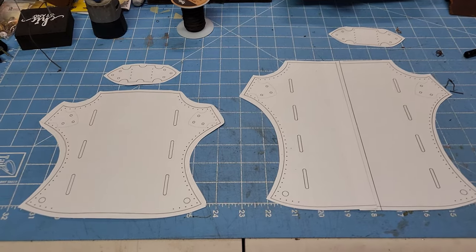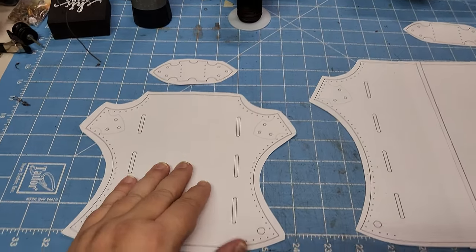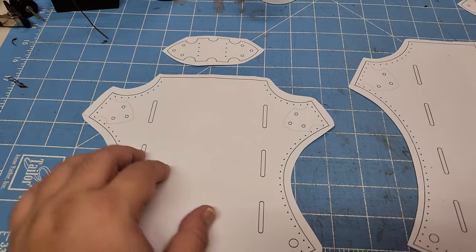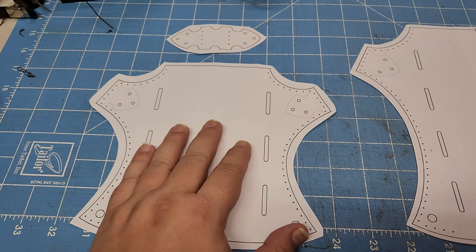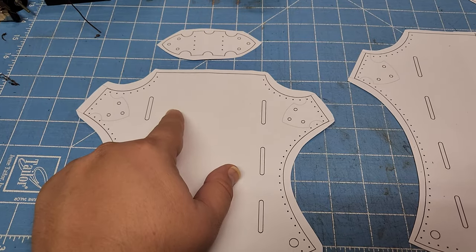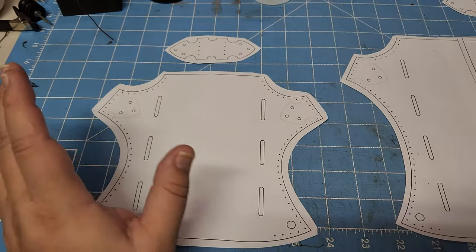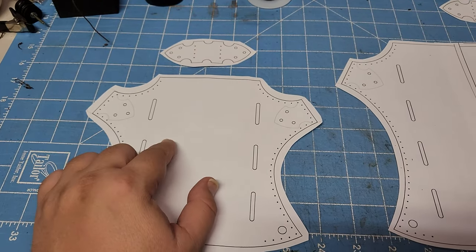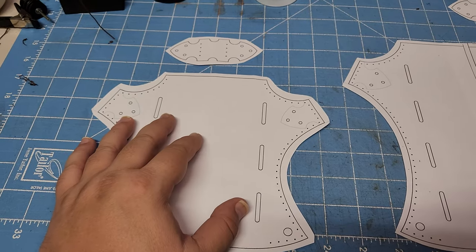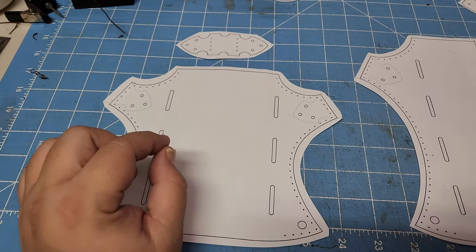This is going to be a fairly straightforward pattern. These are sword frogs or sword holsters for the belt. I'm doing two sizes. This is the standard size — it will handle a sword, a plastic sword of course, something from Comic-Con or similar. Not metal — you don't want to put metal through this, or if the sword has a scabbard, that's what this is intended for. Don't put a sharpened metal sword through here.